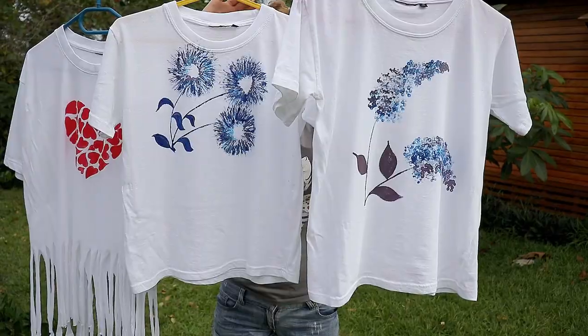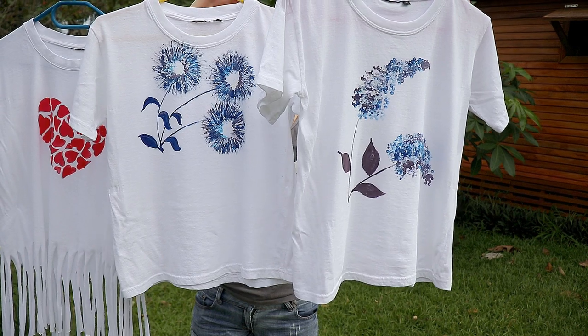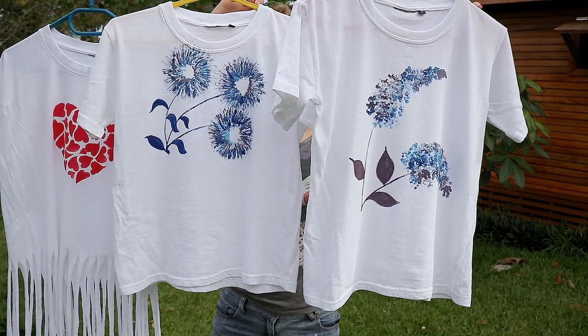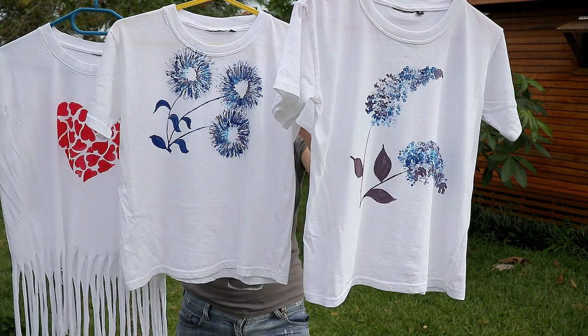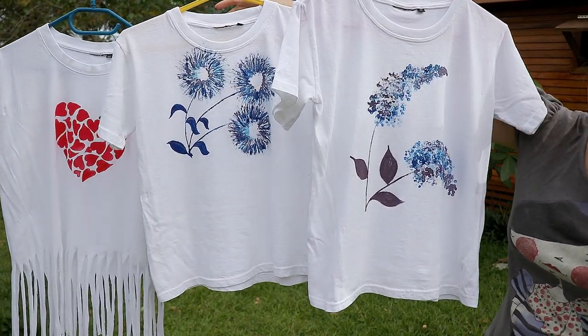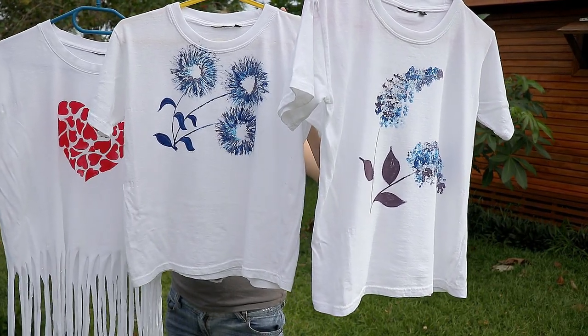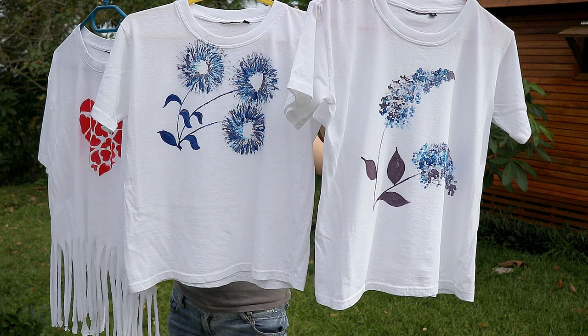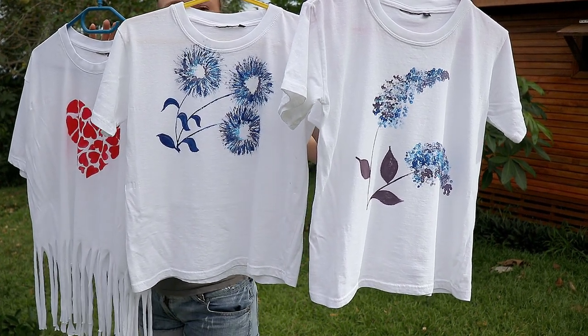Now you have a new collection of adorable shirts, and I'm ready for summertime! DIY clothes projects are so much fun that I definitely plan to do more of these projects in the future. Thanks for watching — see you next time! Bye!